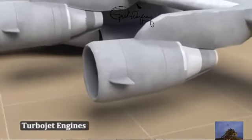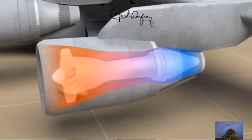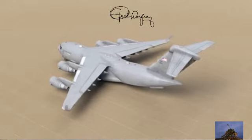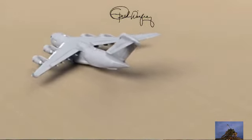Now compare that to a turbojet engine on an airplane. It brings in air through the front, compresses it, heats it, and then instead of turning a shaft down the middle, it takes that hot air and shoots it out the back. This provides the thrust, which pushes the airplane forward. That's the turbojet engine.